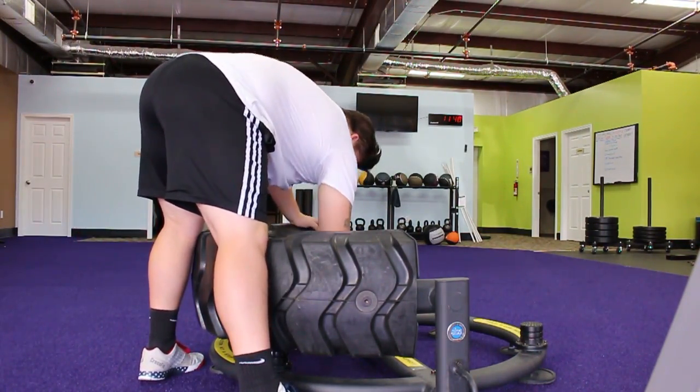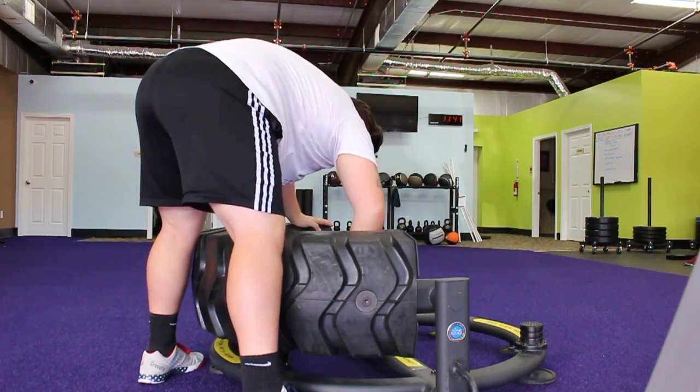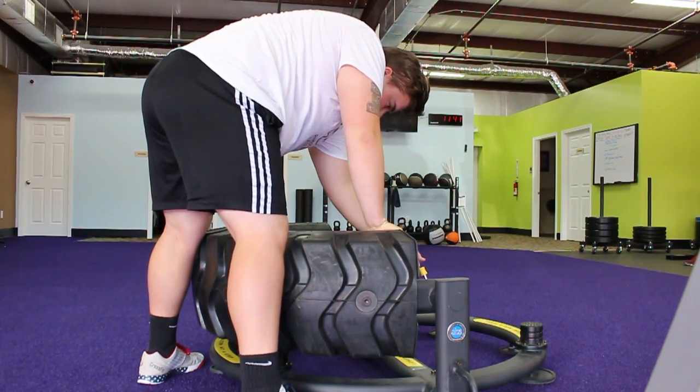Welcome back to day two of the journey. My goal is to get down from 290 to about 270, and then from there we'll do another 10 to 20 pounds and keep going.